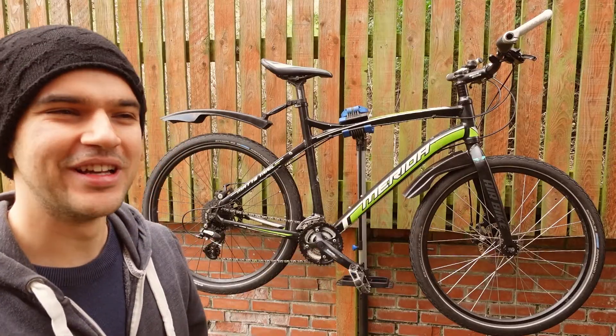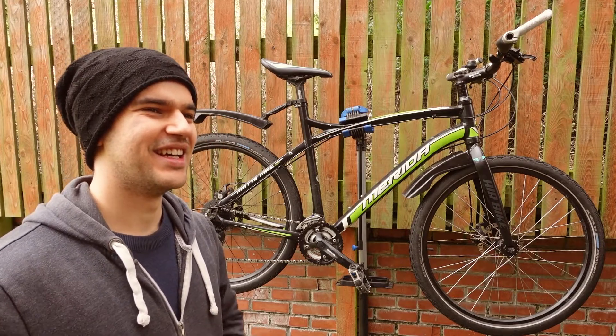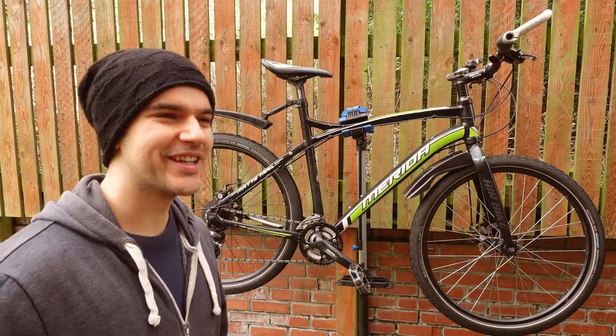Thanks so much for joining me today and being on the channel. I really appreciate it. Always a pleasure — enjoy the new bike. Thank you very much.